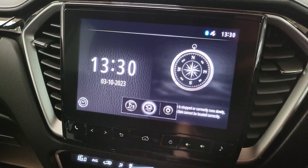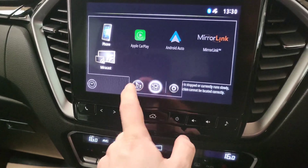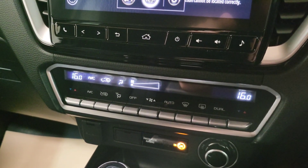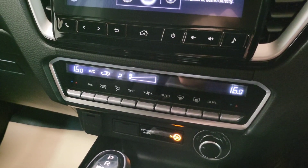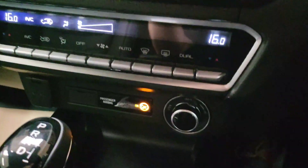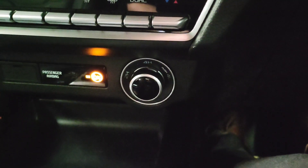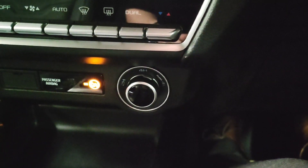You press on the screen to pair your phone, but you also still have normal radio — DAB, FM, everything you could want. Coming down, there's dual-zone climate control so the passenger and driver can have different temperatures — no more arguing! Then you have your controls for the wheel drive: at the moment it's set to two-wheel drive, but you can push it into four-wheel drive, and there's also four-wheel drive low range available.